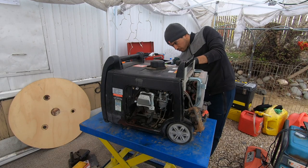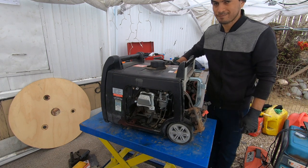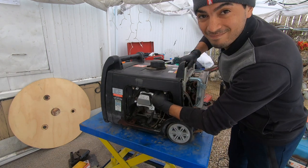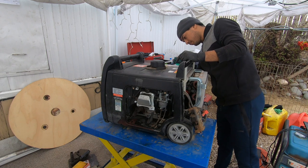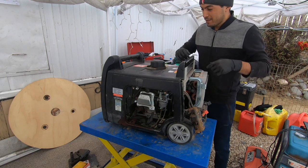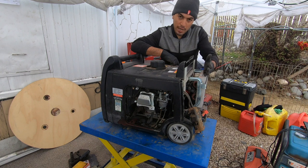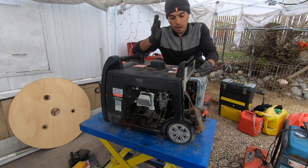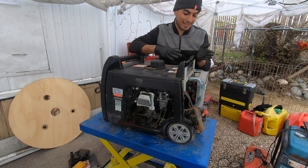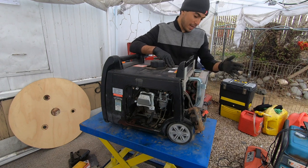The inverter board is bad — it's shorted out and it's causing the motor to not be able to gain RPMs, because the faster it goes the more voltage it produces, and the more voltage it produces the worse the short gets. Looks like we're gonna have to call Champion and get a replacement board.